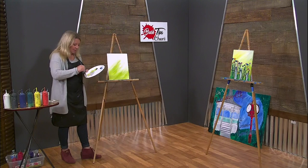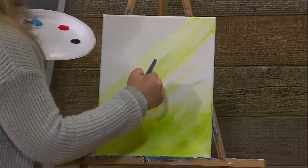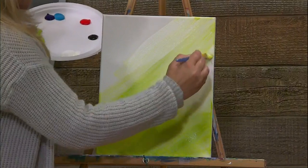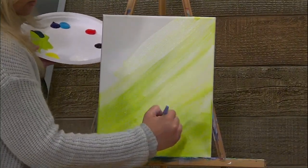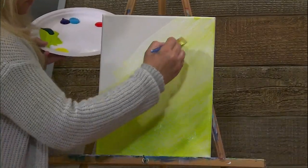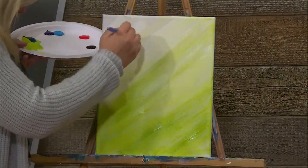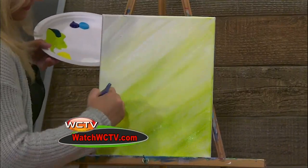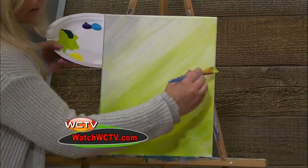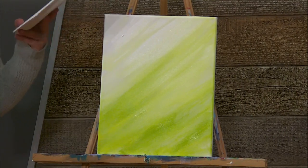I'm going to wet my brush and wet my white paint, and pull some white paint from the top. I've got to be careful I don't splash. If you happen to splash some of your paint, it's okay — just get a rag and wipe it up. We have room for boo-boos. I love to have it lighter up here so that it looks like the sun is shining into the wildflower field.